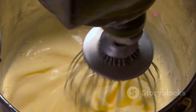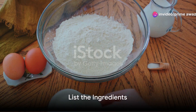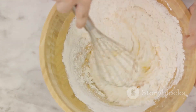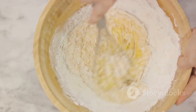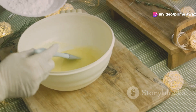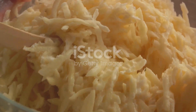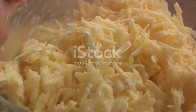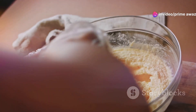So, without further ado, let's dive into the process of making this delightful dessert. To bring this delicious cake to life, you'll need a few specific ingredients. Let's start with 3½ cups of all-purpose flour, 1 package of active dry yeast, and ½ cup of milk. You'll also need ¼ cup of granulated sugar, ¼ cup of unsalted butter, and 2 large eggs. And to give our cake its unique texture, we're adding ½ cup of instant potato flakes.